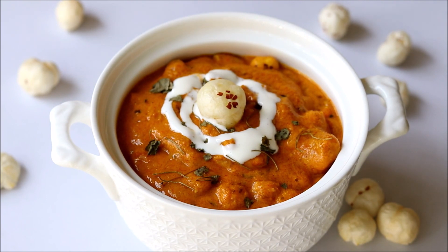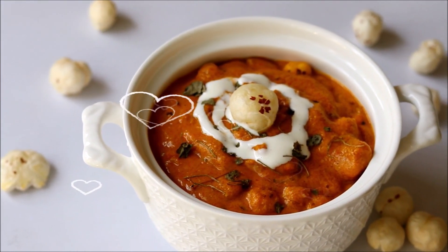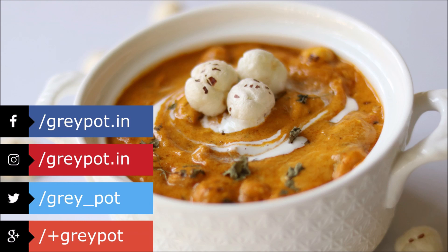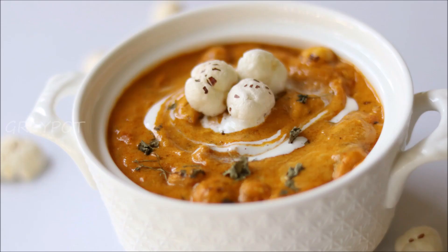If makhana is not available, you can always replace it with boiled potatoes or even paneer. So definitely try this tasty and rich gravy! Give this video a big thumbs up, follow us on Facebook, Instagram, Twitter, and Google Plus, click the logo to subscribe to Grey Pot, and don't forget to hit the bell icon for notifications of new videos. Watch more interesting and unique recipe videos from our channel — thank you!